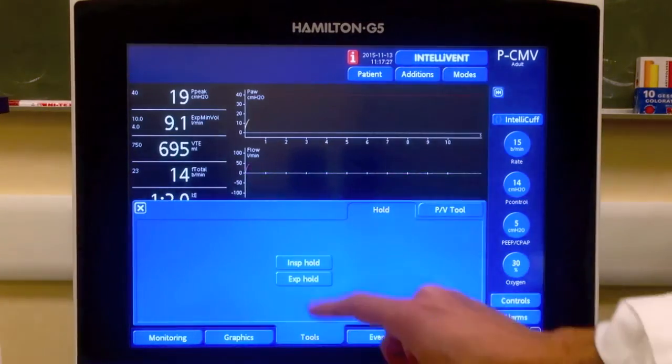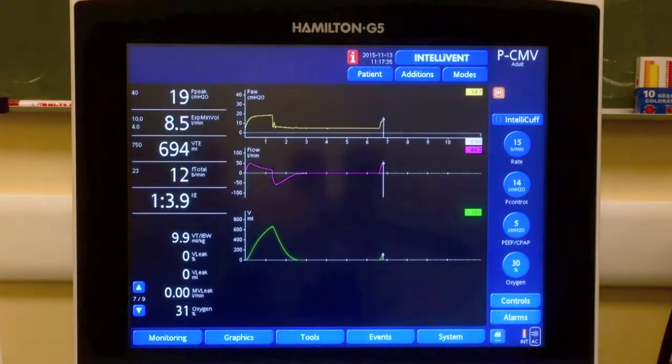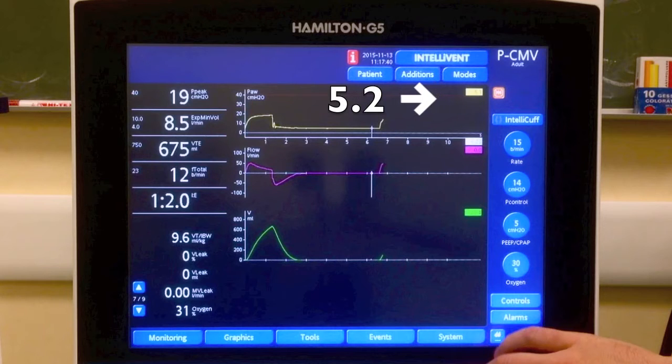In the same way, we perform an expiratory hold measuring the value of the total PEEP. In this case, it is 5.2 cm of water.